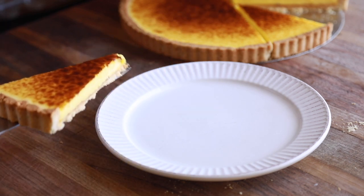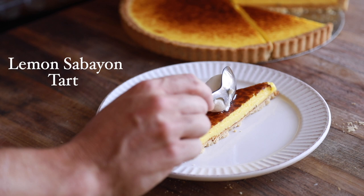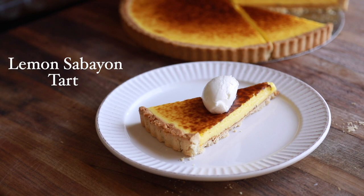Hey everyone and welcome back to my channel. In today's video I'm going to show you how to make one of the best lemon tarts on this planet from one of the best chefs on this planet, Thomas Keller. This is going to be a fun one so let's dive into the recipe.